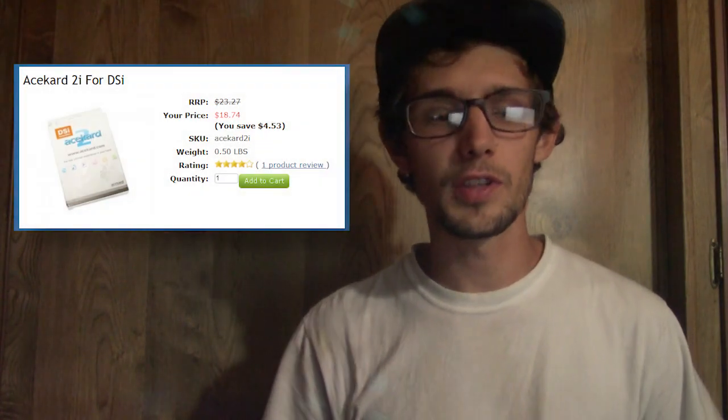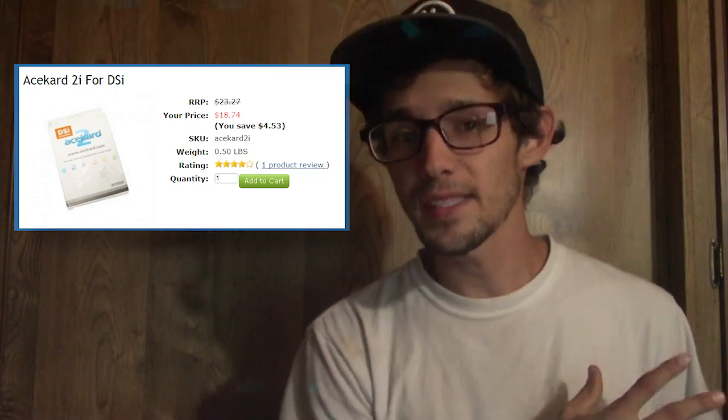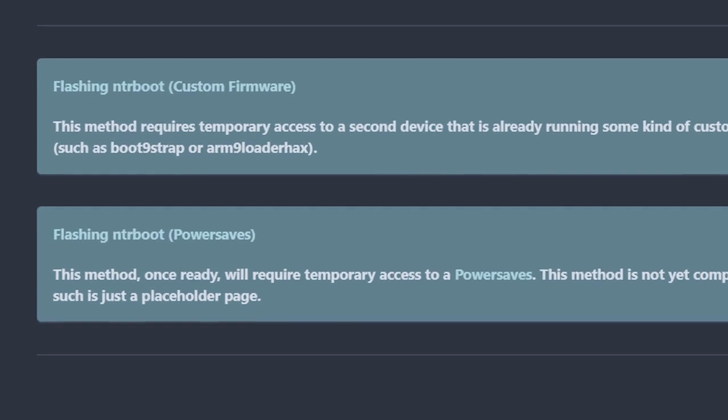This exploit uses a hardware flaw that Nintendo itself used to fix broken 3DS systems without taking them apart. For those without a hacked 3DS, people are going to start selling flashcarts with NTRBootHax pre-installed so you can just pop it in and hack your 3DS. Alternatively, if a buddy has a hacked 3DS you can do this process, and there's also a new method in the works involving PowerSaves that doesn't require a hacked 3DS.